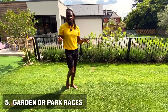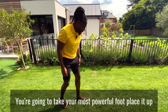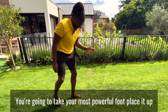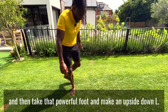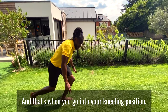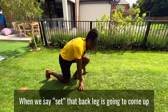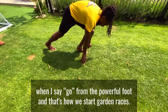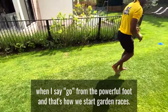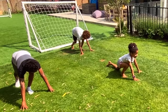If you want to learn how to start like a sprinter, this is how you do it for your garden races. You're going to take your most powerful foot, place it up, and then you're going to make an L. Then you can see that powerful foot and make an upside down L, and that's when you go into your kneeling position. When we say set, that back leg's going to come up, and you're going to push off when I say go from the powerful foot — and that's how we start our garden races. Are you guys ready? Set, hop!